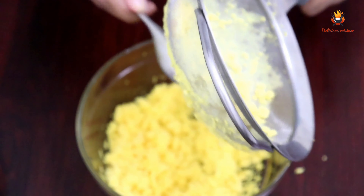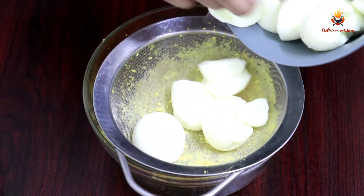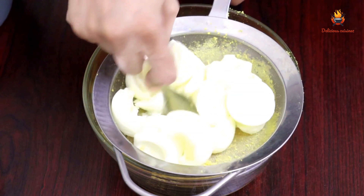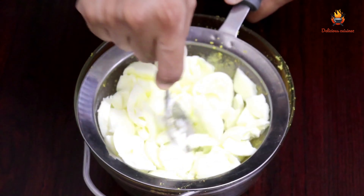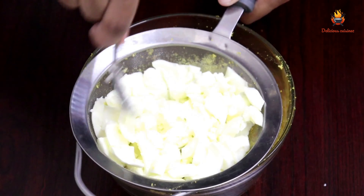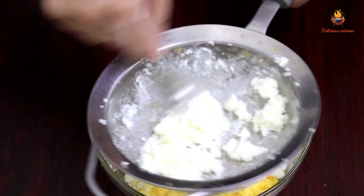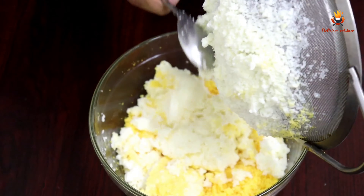You can use a soft texture in the mash. If you want to use the mash, you can use it. I want to make the mash — I will use the mash with a soft texture.